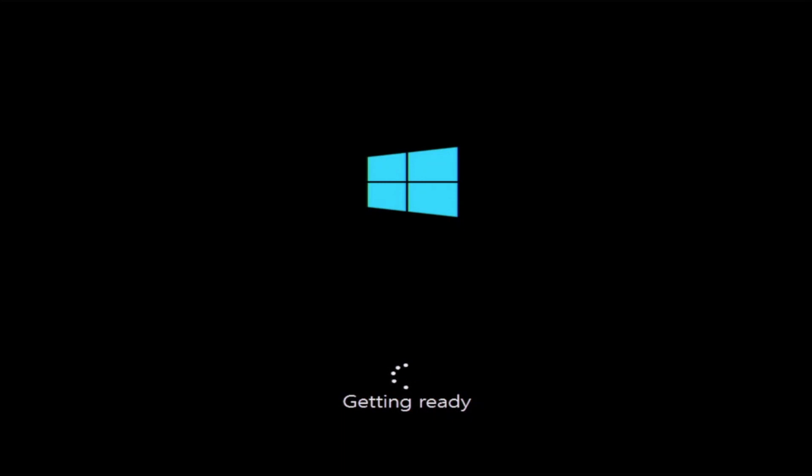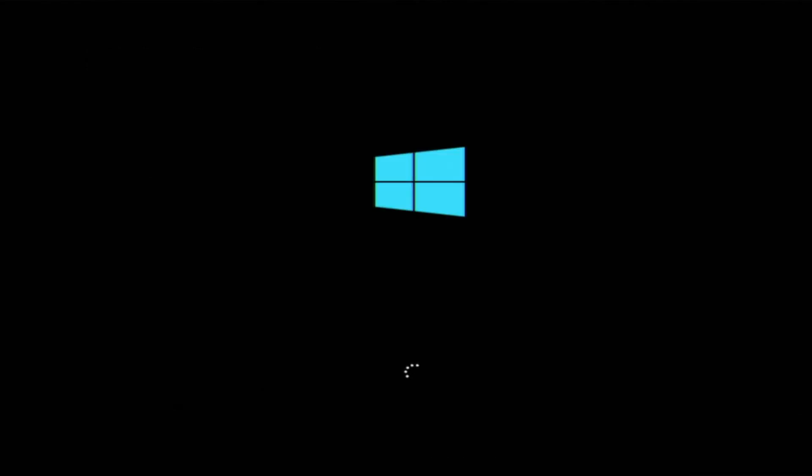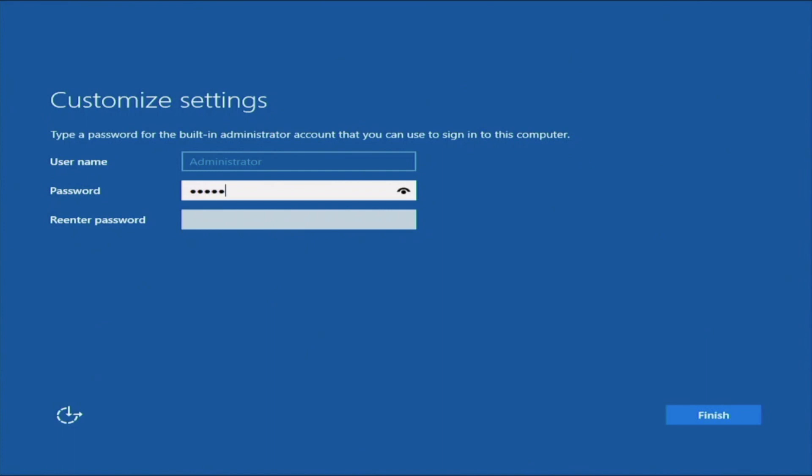It's finished. Our system is going to restart, so we'll just let it do that. Once our server reboots, it's going to boot back into Windows. It may take a little bit of time because it's still initializing everything and getting things ready. But once it's finally done, you will be prompted to enter a password. This is going to be the password for the main user account within the operating system — the password we'll use to log in.